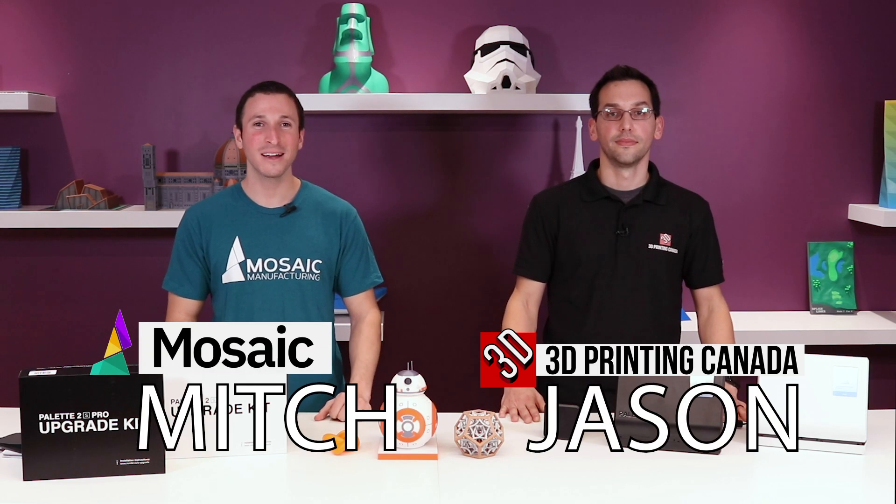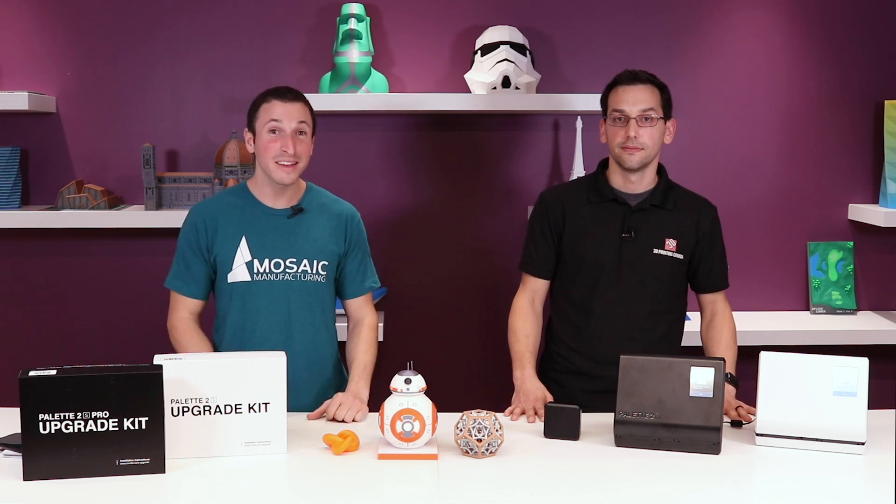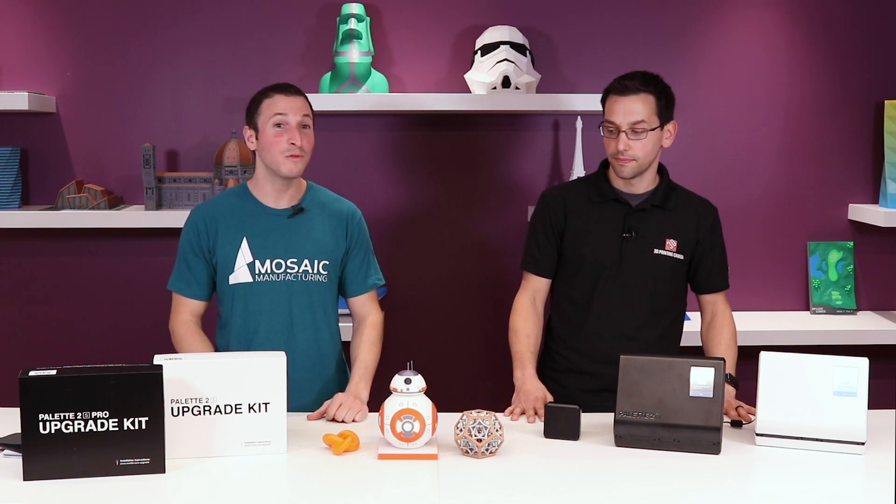I'm Mitch with Mosaic Manufacturing and I'm Jason with 3D Printing Canada. Right now we're on site at Mosaic, really excited to announce some new products and some new functionality. We're going to share some secrets with you — a little trick to help you deal with the issues around soluble supports.